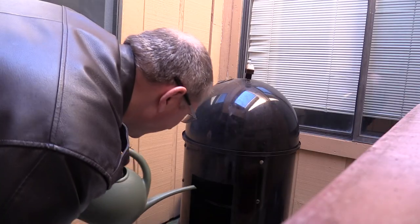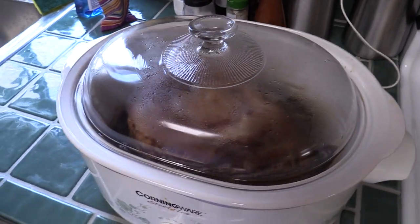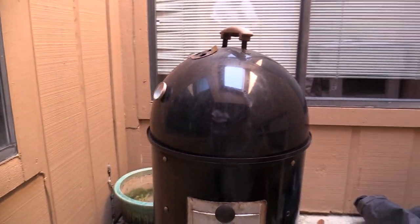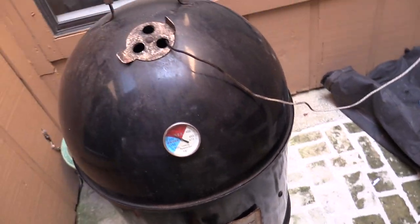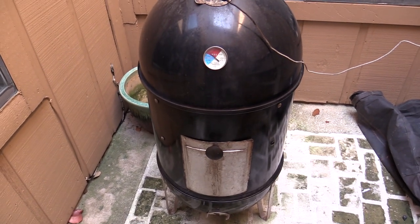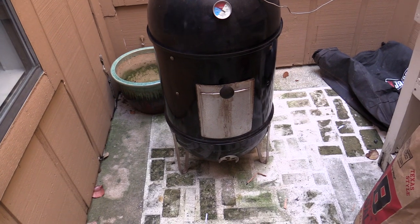I'm going to wrap the pork in tin foil now because it's got enough smoke flavor imparted on it; then we just want it to warm up. It's about 1:30 — let's take a peek. We're going to wrap those up in foil. The pork's wrapped and it's at 178 degrees. The trick is I want to get to about 195 at around 5 o'clock, slowing the temperature down to around 225 instead of 250. I closed the valves pretty tight. We're at 196 — it is done!